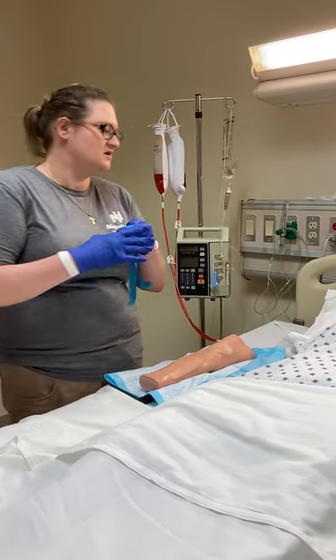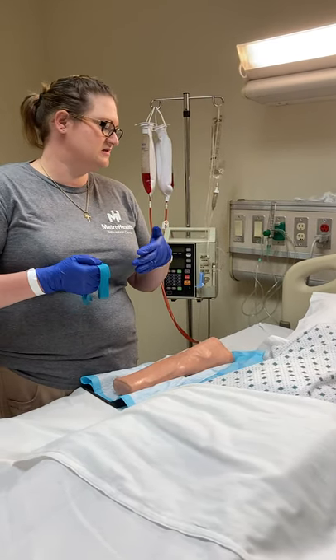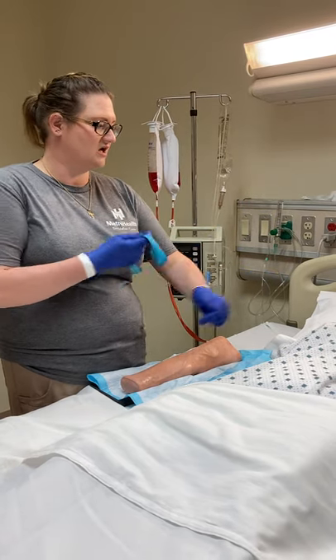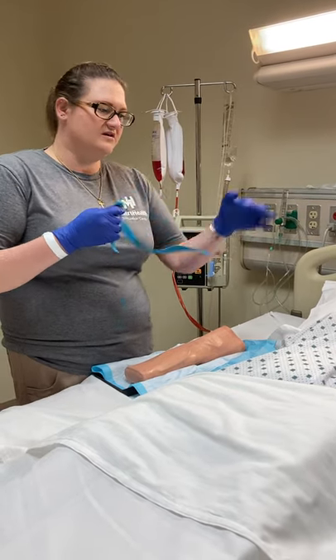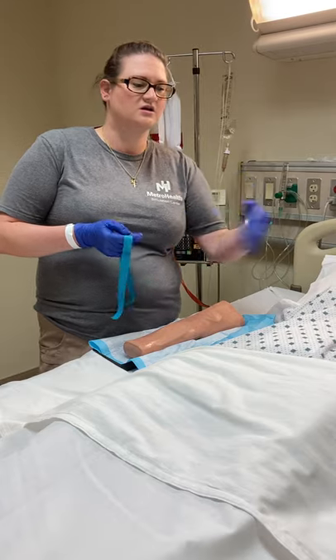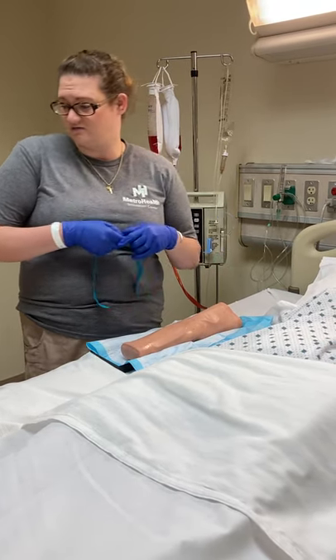I ask about any history of paralysis, mastectomy, dialysis devices in either arm, or numbness and tingling in either arm — and she says no. So I technically could use either arm. She prefers the right, so I'll put it in the right.